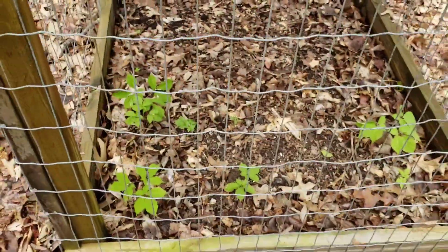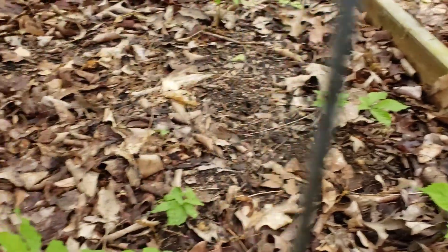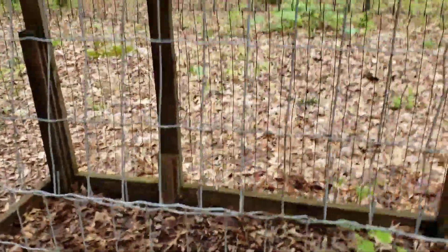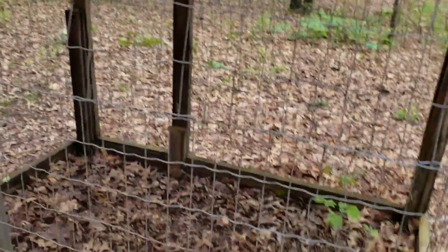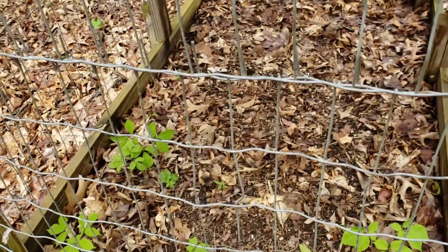I think part of the problem is it's not getting enough moisture in the middle — that's why the middle plants are smaller. Believe it or not, the two-prong plant there and those two smaller ones are the same age as these, but the ones on the edge of the pen grow much better. That's why I think I need to open up the roof a little bit more — it's giving me the proper shade I need, but it's not giving me adequate water.